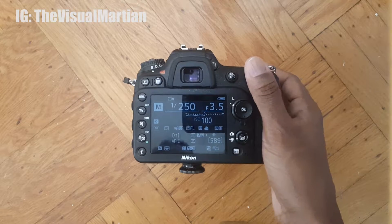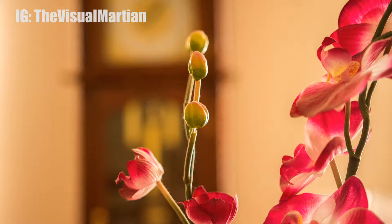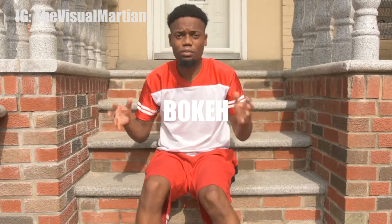The smaller the number, like around f1.4, means the wider the aperture in your lens will be. When you shoot at a lower aperture, you will get the bokeh effect, or blurry background effect. So if you shoot somebody at f1.4, the person will be in focus and the background will look blurry.